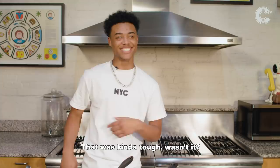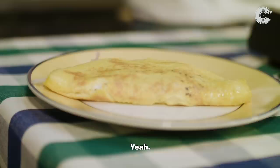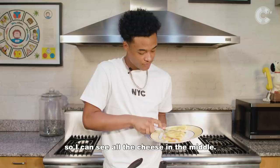All right y'all, so we got it going on, you feel me? Now you just gotta finish it off. And boom! I cut it in half so I can see all the cheese in the middle and I can get it all.